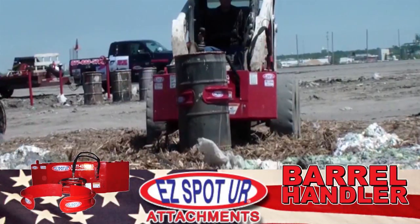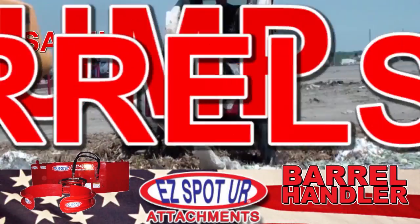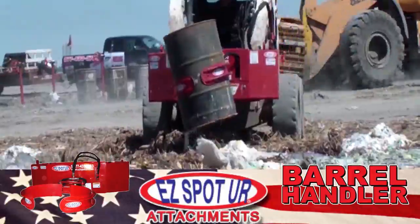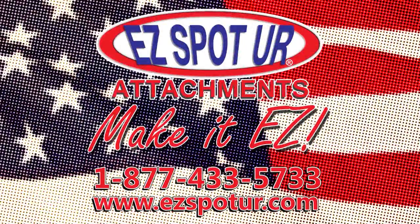The EZSpotter Barrel Handler is the most efficient way to safely load, unload, and dump metal and plastic barrels. Call or visit EZSpotter.com for more information and make it easy.